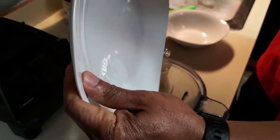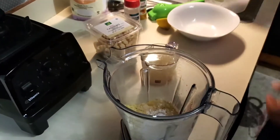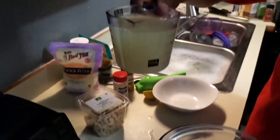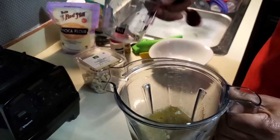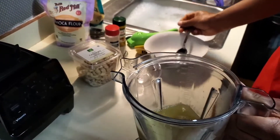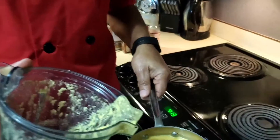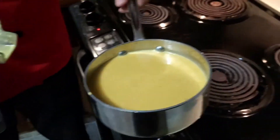Remember I said do not discard the water — we're going to pour that in, put it on top of the motor, and blend it up. I also put one teaspoon of fresh squeezed lemon juice into the mixture.